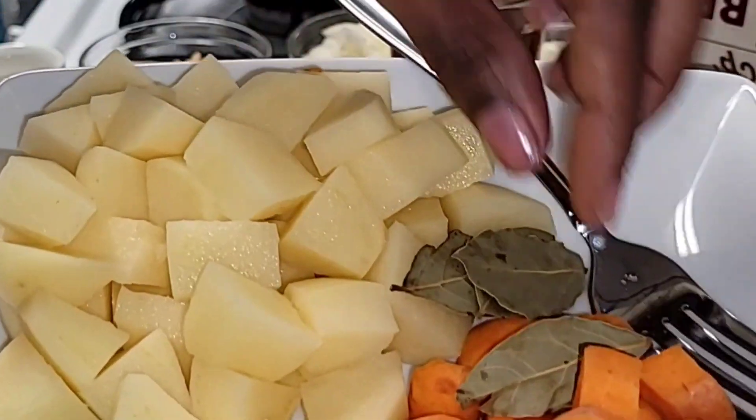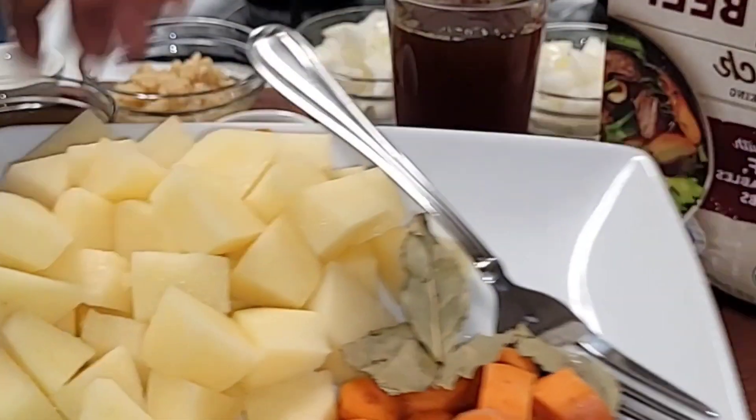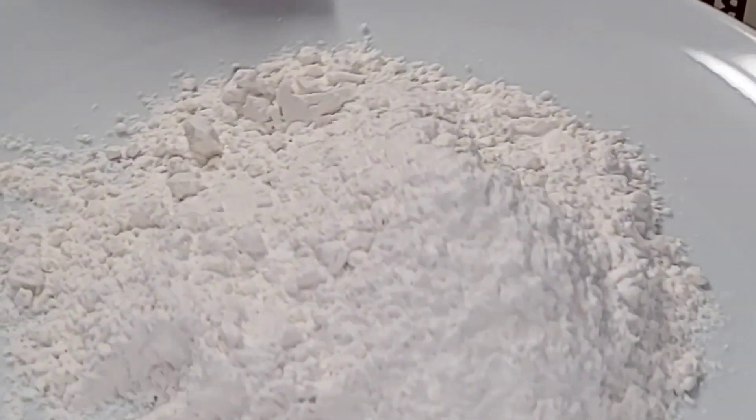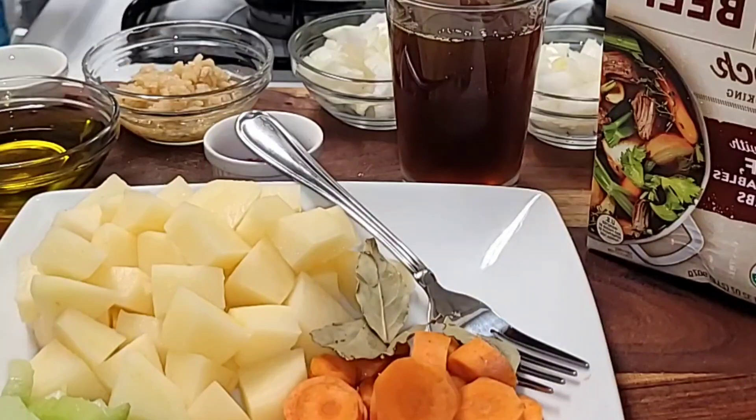You also want to have bay leaves — I'm using four small ones — plus potatoes, carrots, and celery. Finally, you'll need flour and your beef cubes.